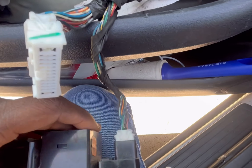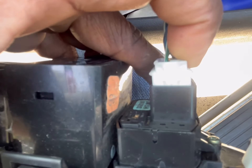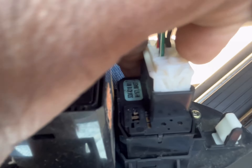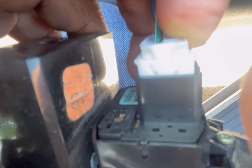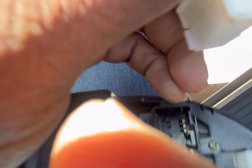A trick I like to use when taking off plugs is to squeeze the tab here. If you can't pull it up, just take a flathead screwdriver and wiggle it back and forth in between here to help you pull it out.